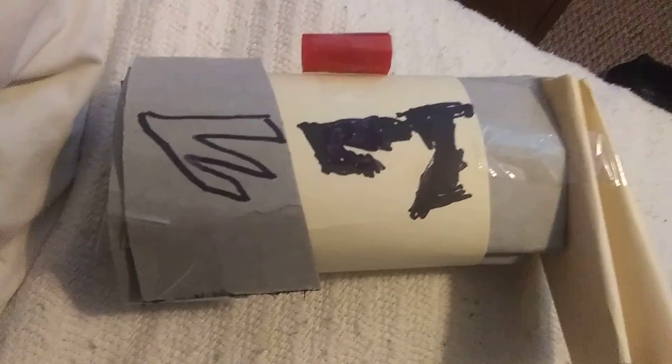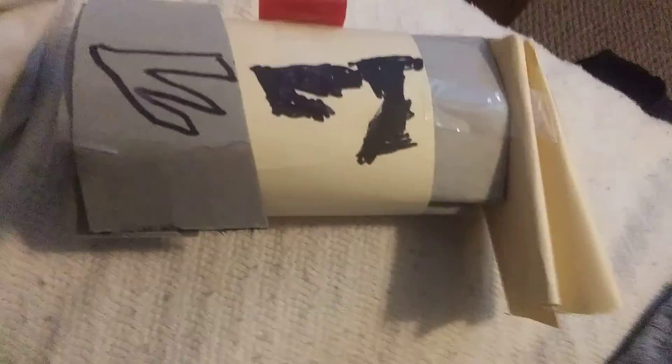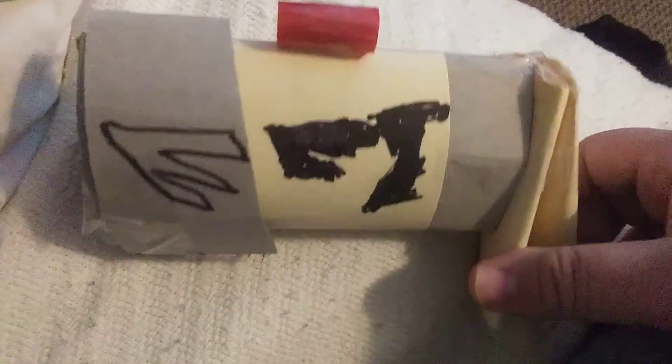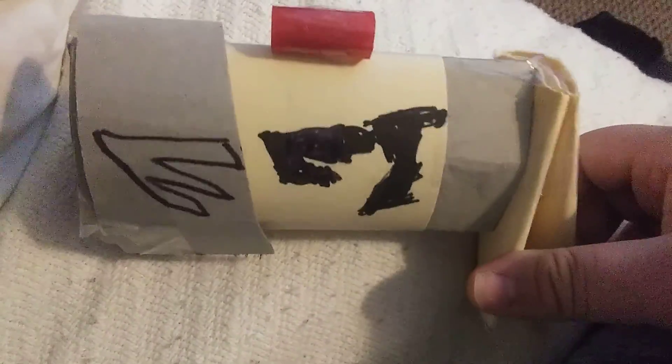Hey everyone, this is really cool I think — this is my homemade dieselpunk raygun.